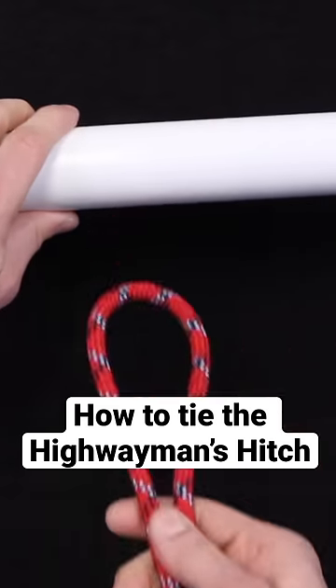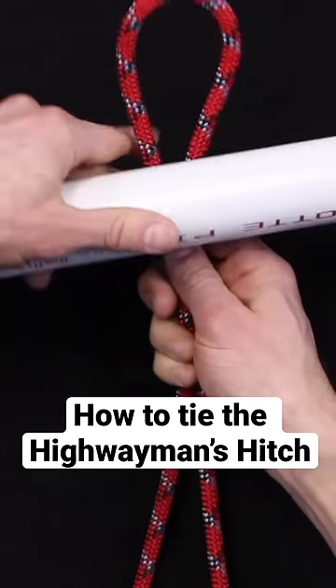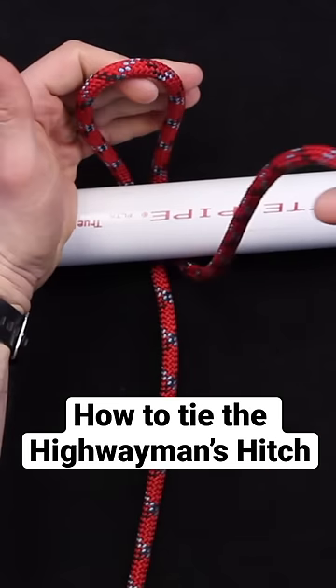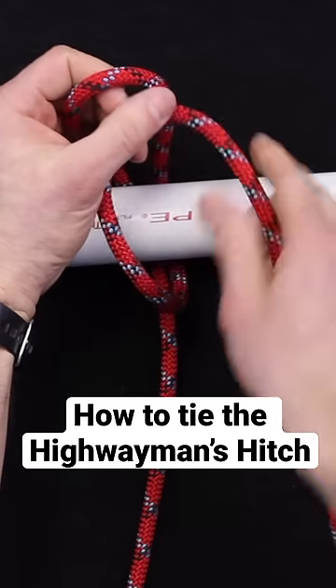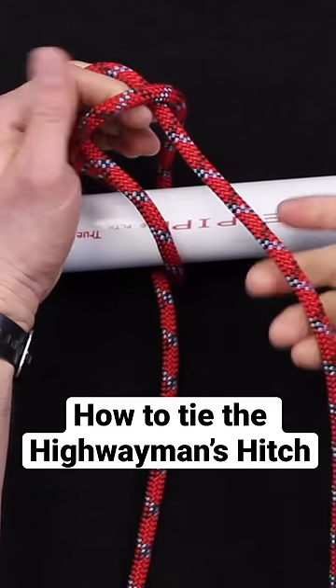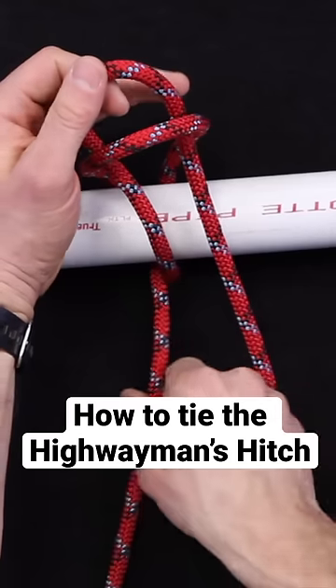It would go inside or around the back side of that with the bite, and then once the bite is there you can kind of hold it with your hand like so and you're going to form a second bite, still keeping that working end — or sorry, the standing part — off to your right.